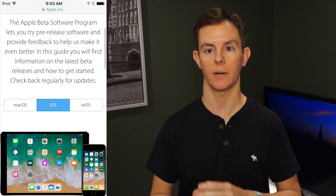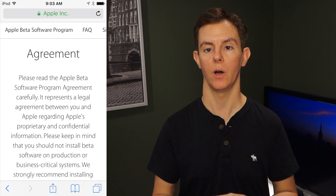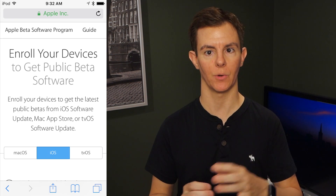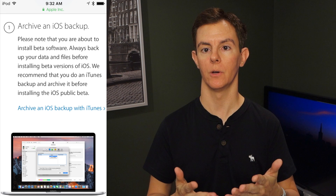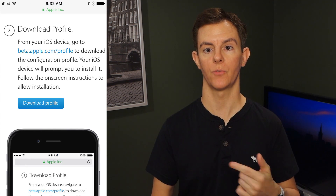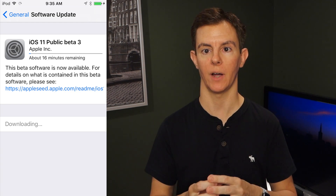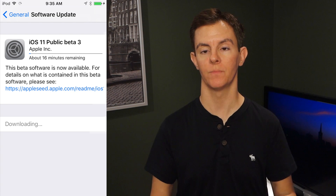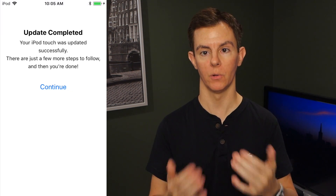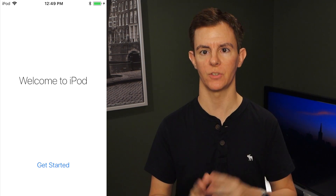The public beta program is probably your best bet. Go to beta.apple.com on the device using Safari that you want to put this beta software on. Sign up for the program, or sign in with your Apple ID, and you will download — or it will prompt you to download — the profile, which will cause your device to look for the beta software instead of just the next regular version of iOS. Reboot the device, and once it comes back up it will pull down the latest beta software. Go through the standard process of installing that — it'll reboot a couple of times and you're good to go.